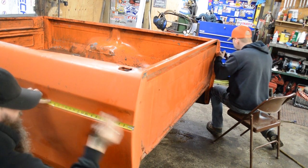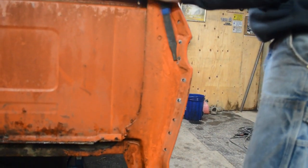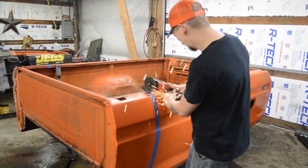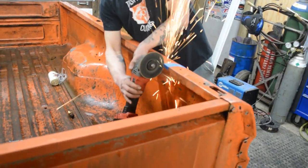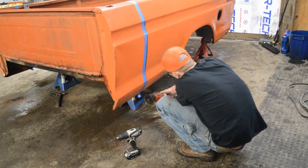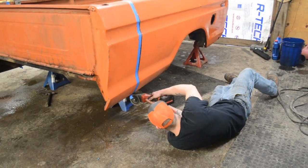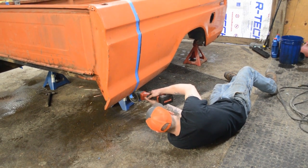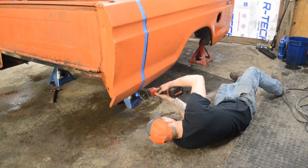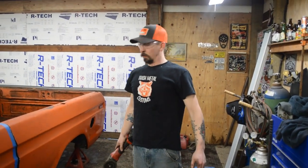There's a lot of seam feeling on this. First cut, shortening the bed. Probably the most dangerous spot to be in right here. There you go.